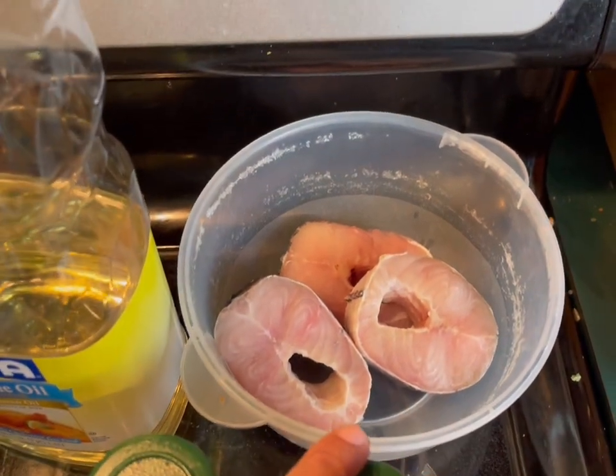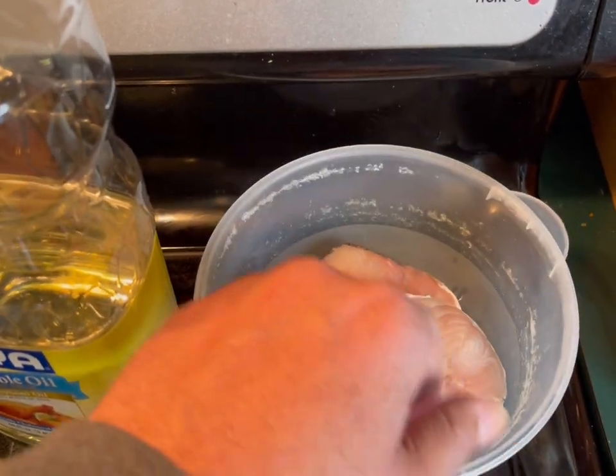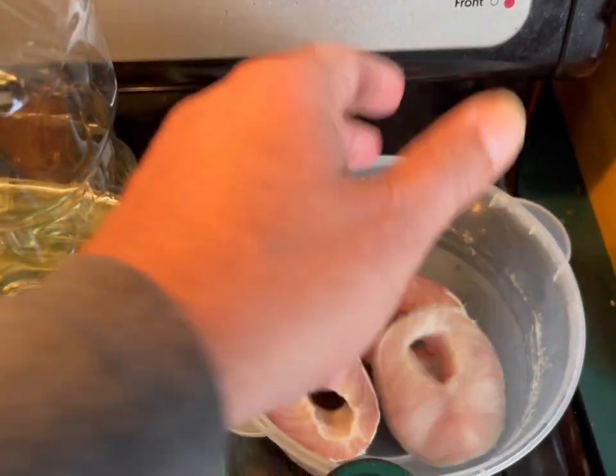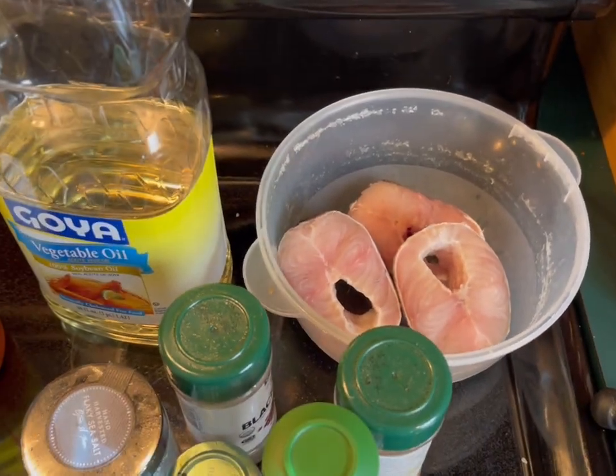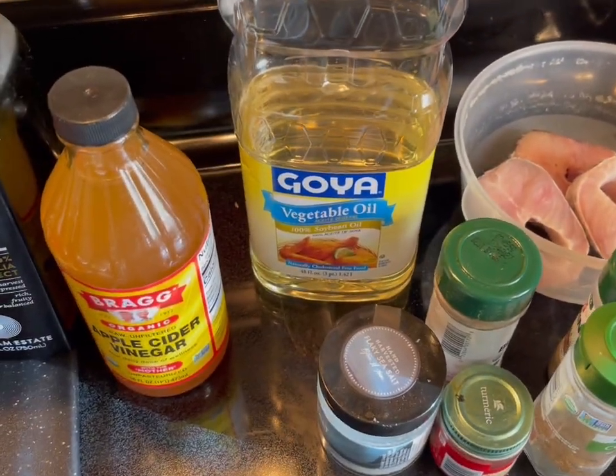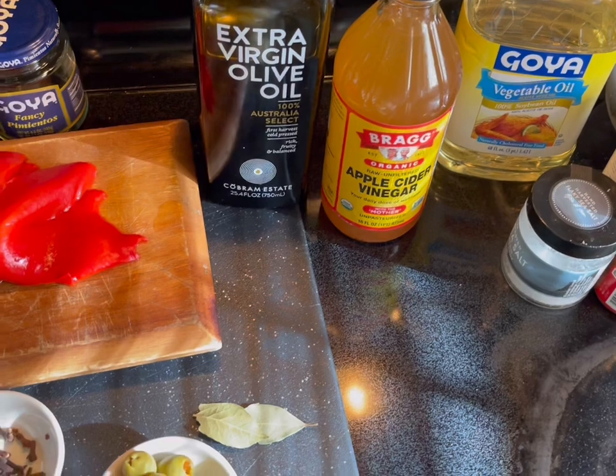For that we use fish. Traditionally in Puerto Rico, we tend to use swordfish — it just has to be cut this way. But if you don't have swordfish, it doesn't matter. That's one fish you might not be able to use is cod, but other fishes you might.